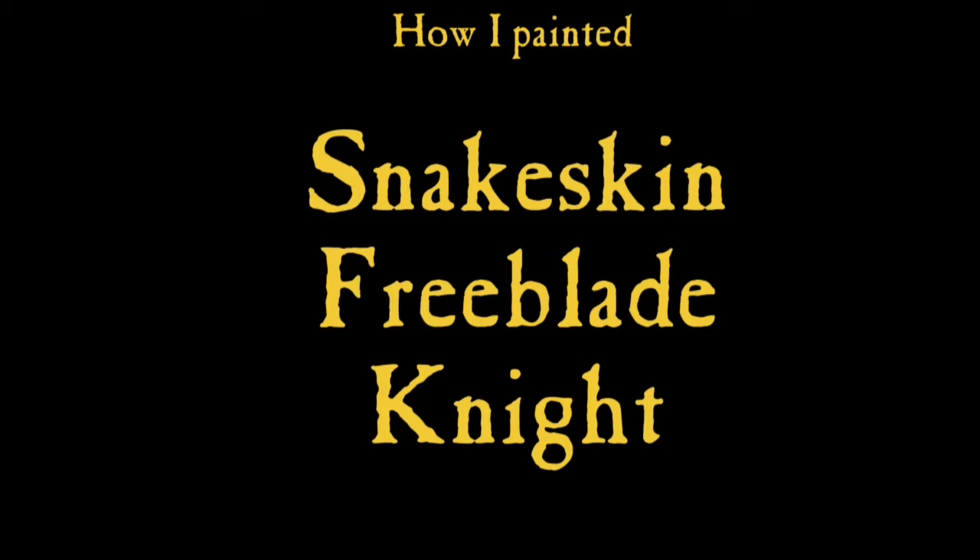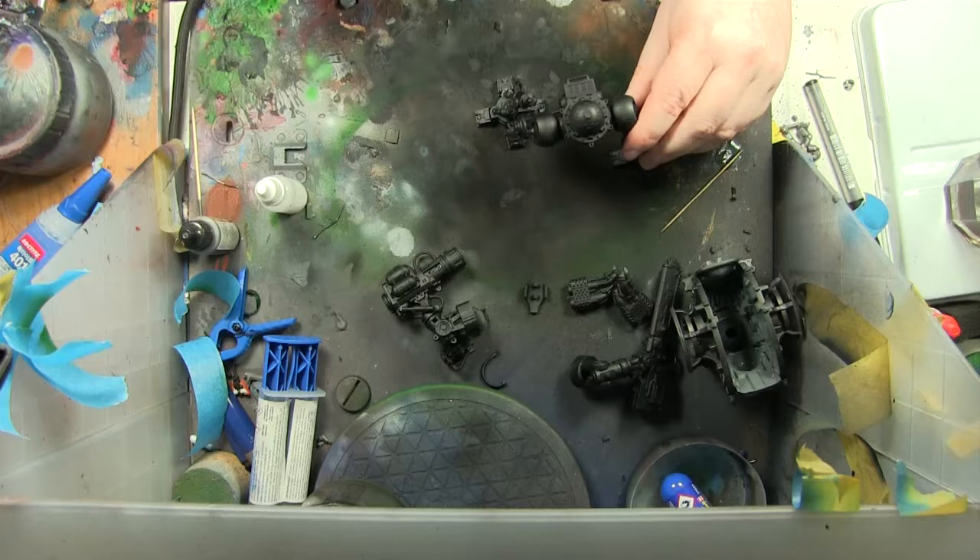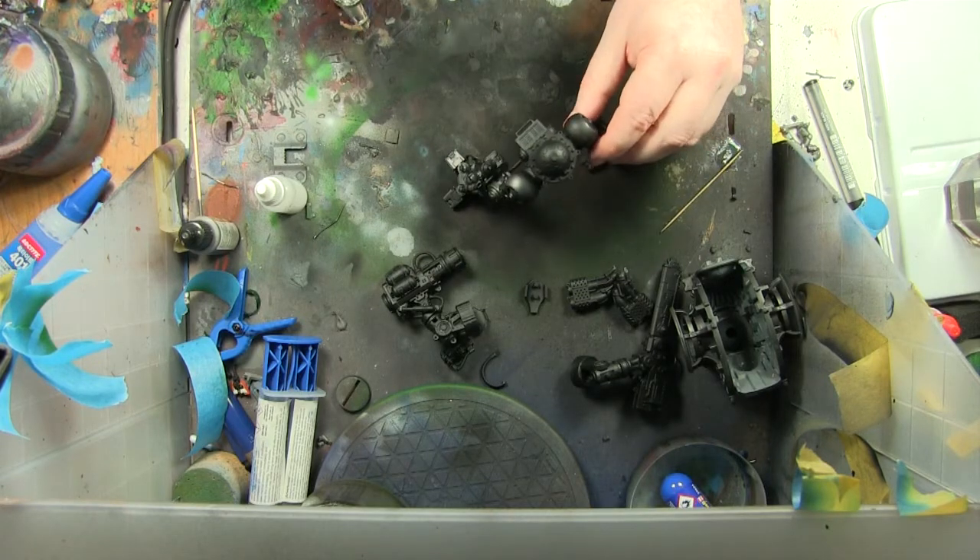Hi everyone, it's Don from Crocs Temeratis. Today I have a snakeskin effect that you can use for any model you like, but this one is a free Blade Knight, starting off with the bog standard skeletal parts.